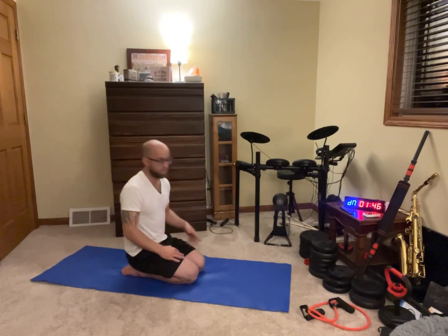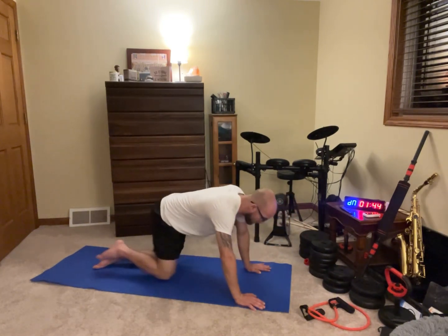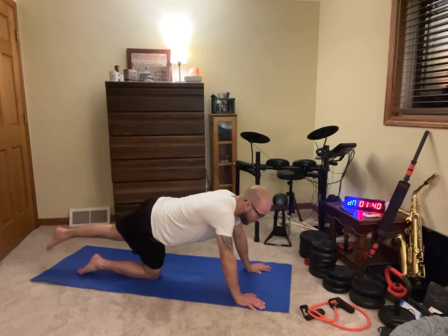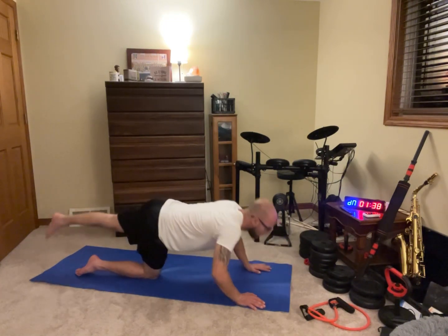We're gonna come up, breathe in and then breathe out when we put our hands down. Do that a couple of times and we're right back at it.